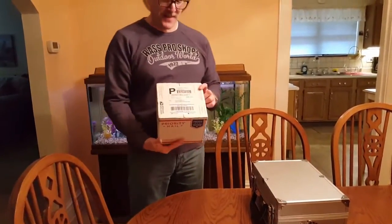Hi everybody. I'm Bill Breeden and I am going to share with you the unboxing of a new Teleview eyepiece for my telescope that I ordered from Astronomics.